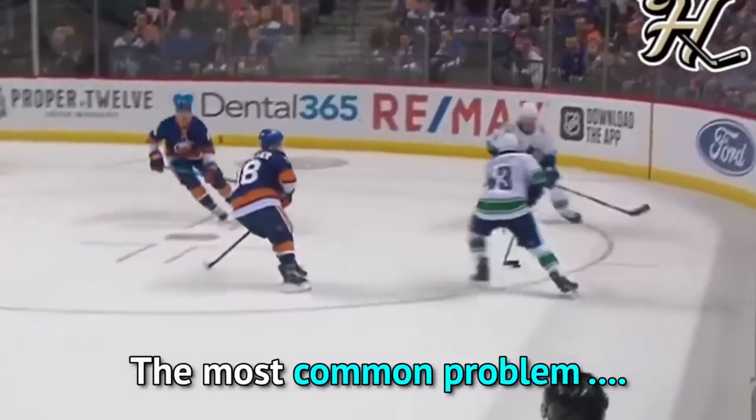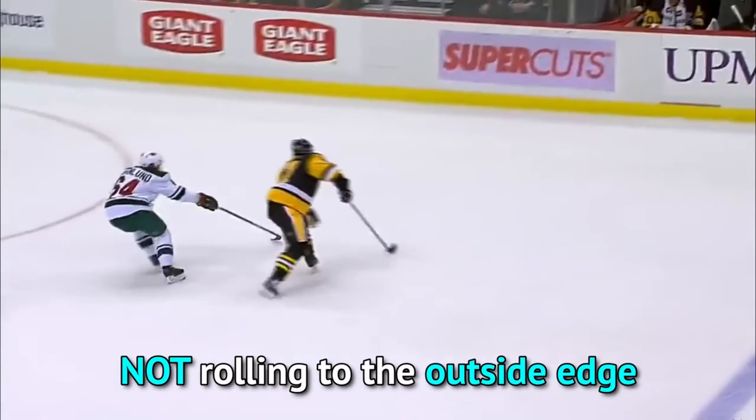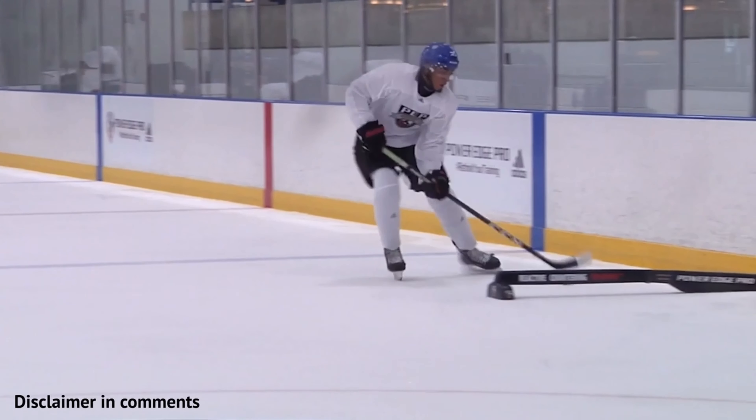The hard part is rolling to your outside edge. For this, you want to work on your outside edge rolls in isolation, building up the feeling of turning your boot over from inside edge to outside edge. My recommendation is to take it slow — remember, this drill is not about speed, it's about feel.